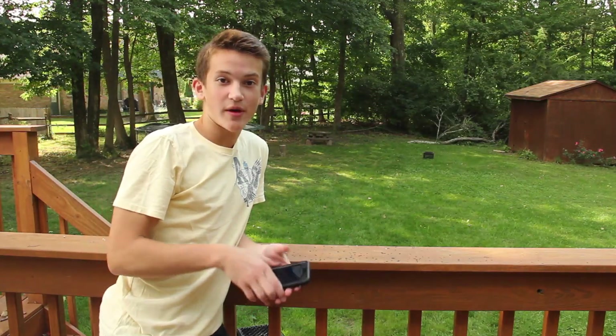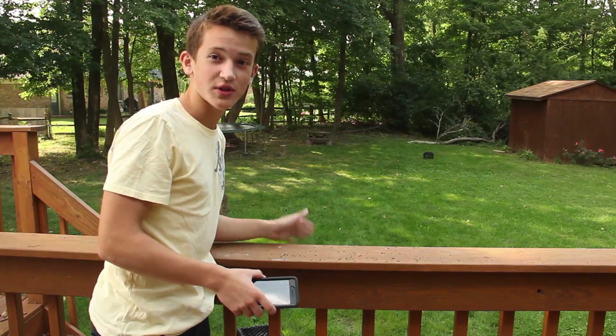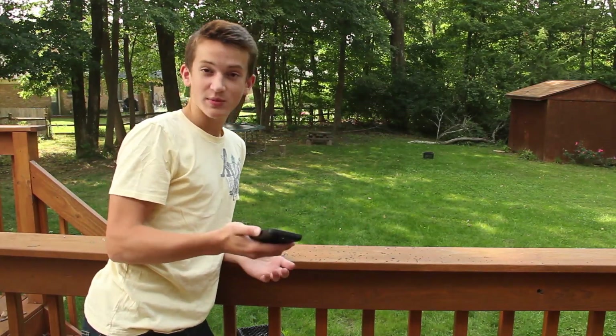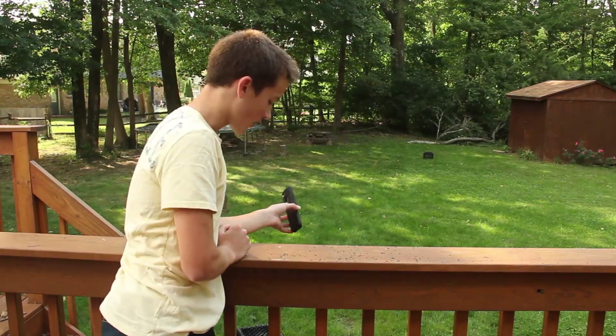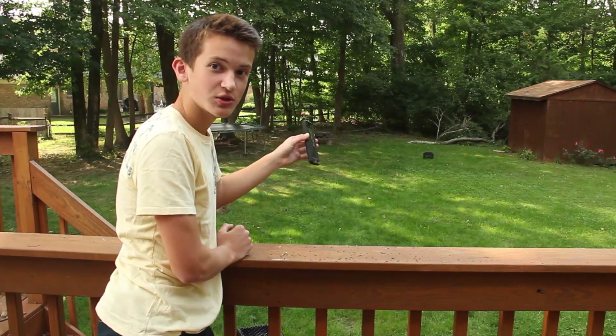For the next test I'm going to drop it off of my deck to about eight or ten feet onto the ground — this will probably be the biggest and hardest drop. I'm not going to be sure where it's going to hit; I'll try to make it land on the corner. Let's go ahead and get started with this in three, two, one.